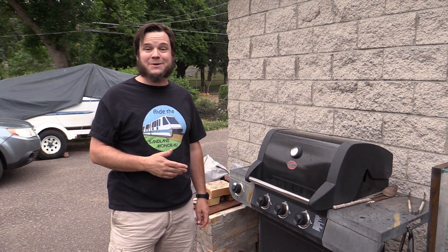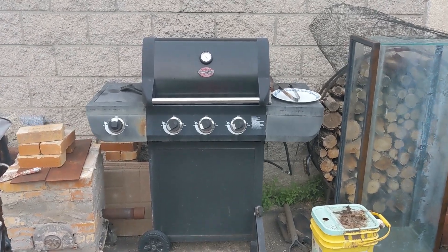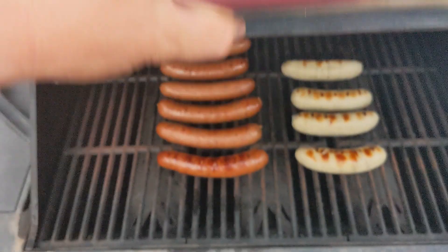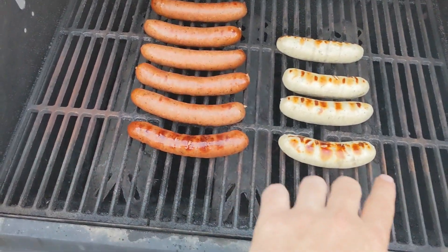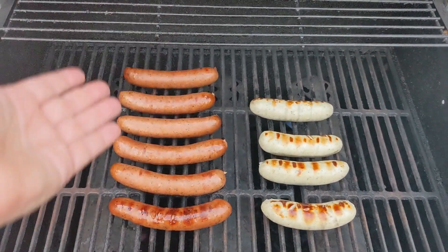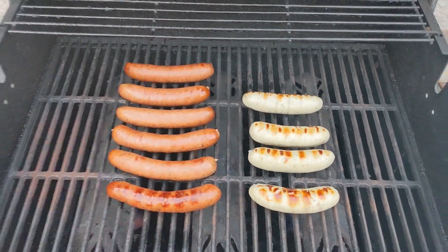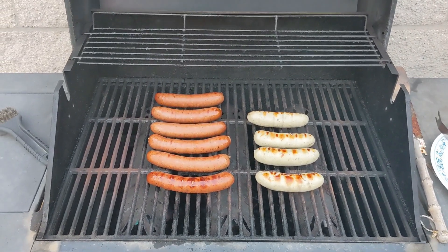Today on the Save It For Parts channel we're doing something almost normal: grilling some food. We've probably all had this problem — you come outside to grill, throw some tube meat on, and it cooks completely unevenly. For some reason the front is extra hot, the middle has no heat at all, and half of your wieners are burned on one side and raw on the other. It'd be really nice to know exactly where the hot and cold spots are on this grill.